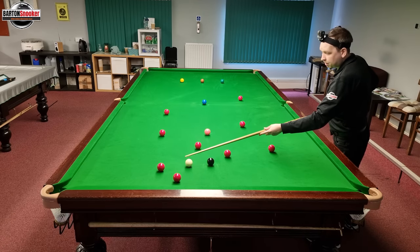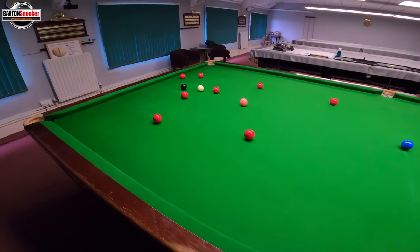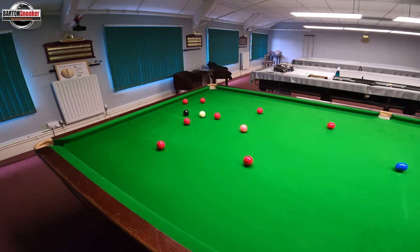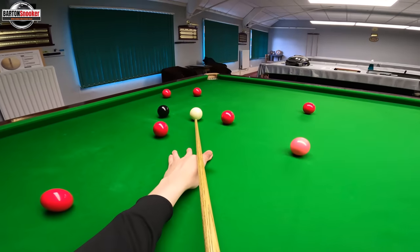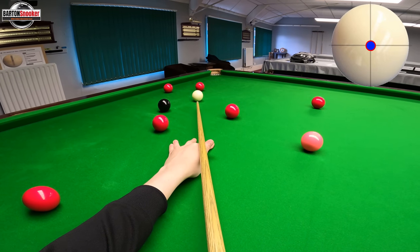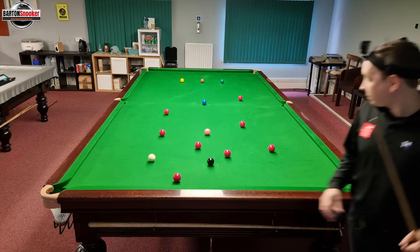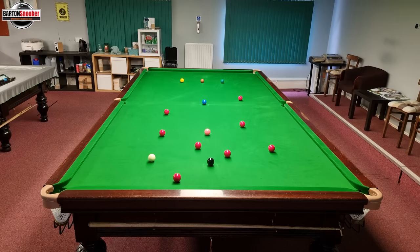I'm going to put myself on this first red here and set myself up so that I can bounce off the cushion. I'm going to play about centre ball — you can see about centre ball there — and just let the white bounce on and off the cushion back out for the black. A nice little shot there leaving me a shot on the black.